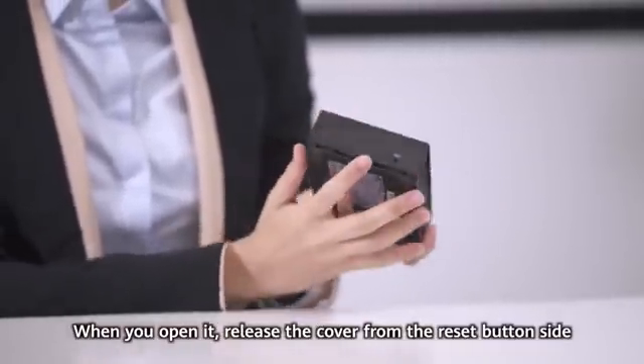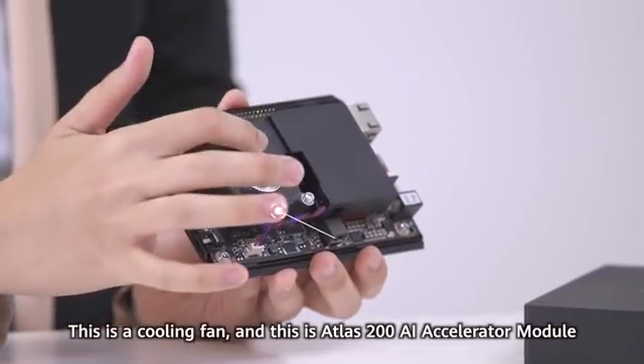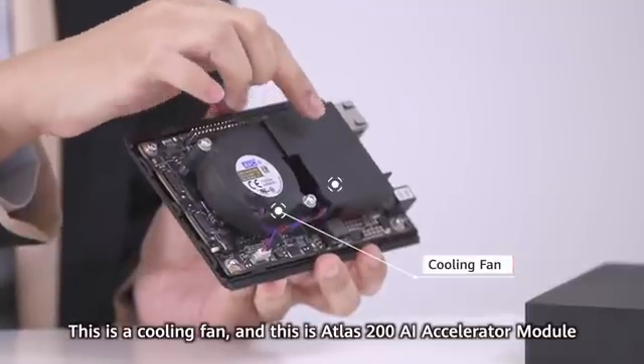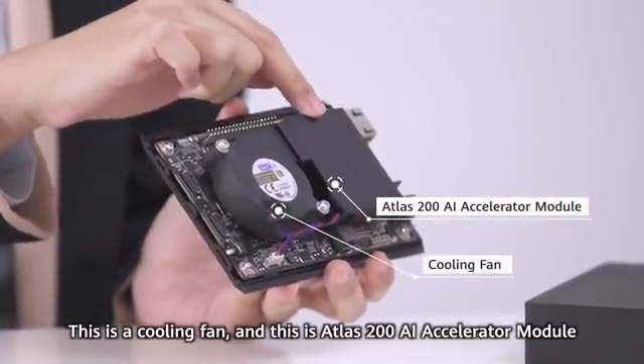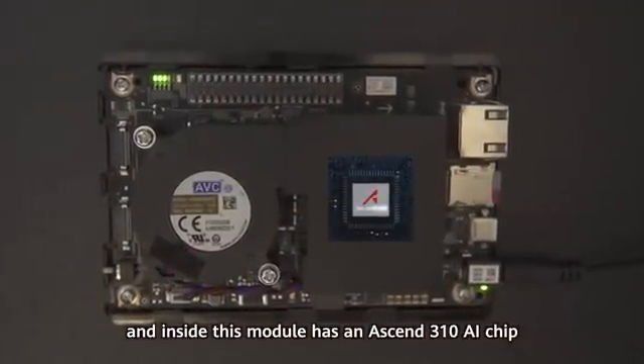Let's view the internal structure. When you open it, release the cover from the reset button side. This is a cooling fan. And this is the Atlas 200 AI accelerator module. Inside this module is the high-end SN310 AI chip.